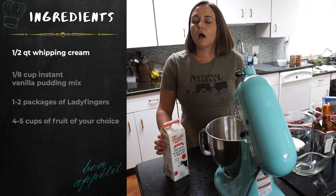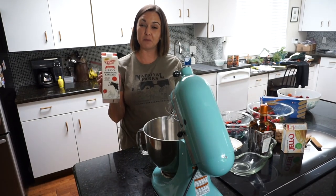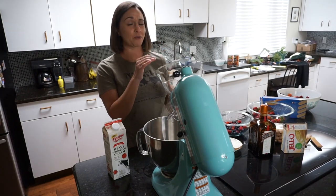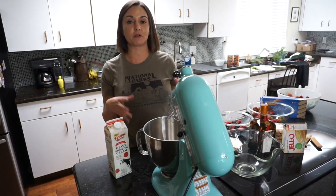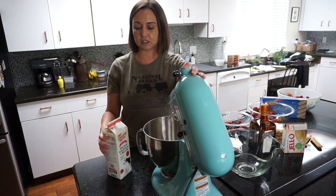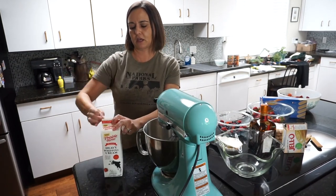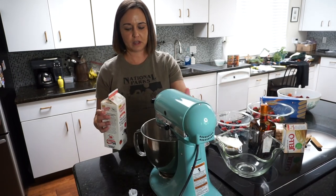I'm going to pull in my mother-in-law's mixer. I'm using whipping cream — I don't like to measure much. This is a quart; I'm probably going to use about half a quart to start, since this is a pretty small bowl. If I have too much, I'll just make two bowls worth. I always shake heavy whipping cream before I use it — I feel like if there are any little fat blocks in there you want those, because they make it nice and fluffy.